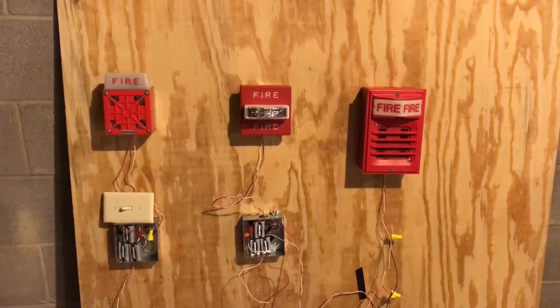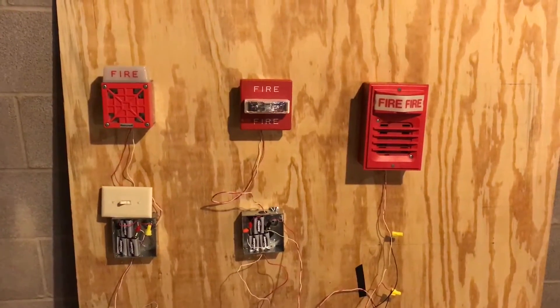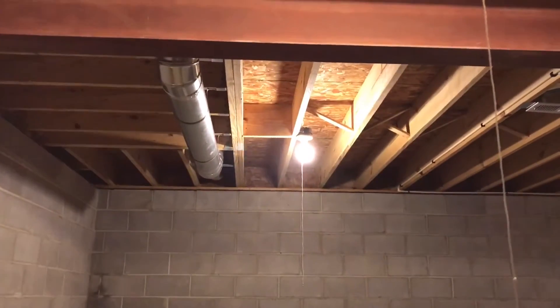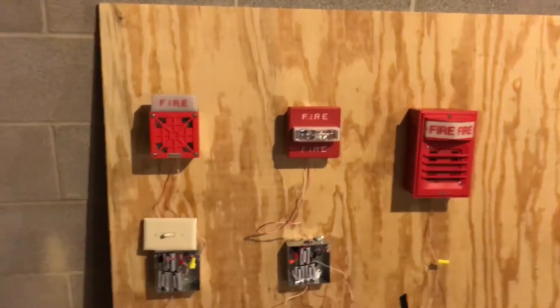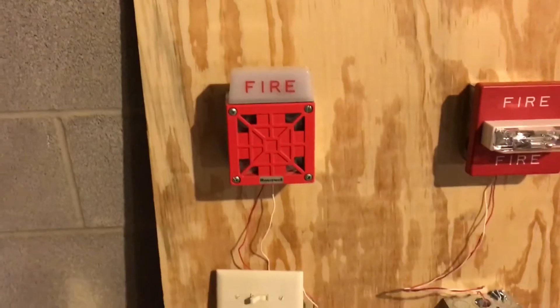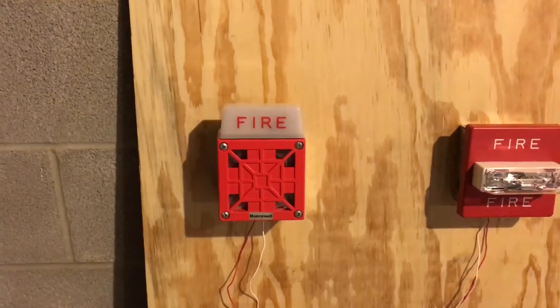Hey guys, it's firefreak57 here and it's time for system test number 6. You'll notice that the lighting is a little bit better in here — it's thanks to a light that got replaced, so better lighting. And right here for the first device, I've got my Wheelock 7002T-24 horn strobe.